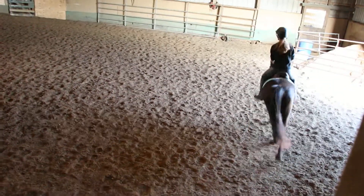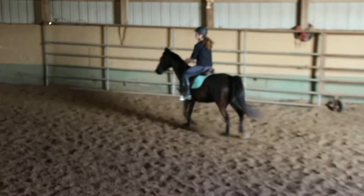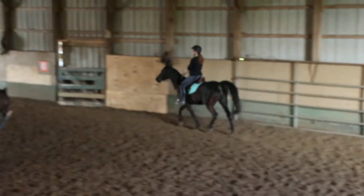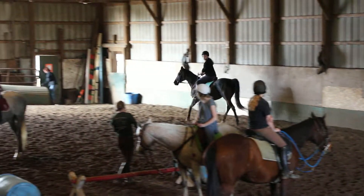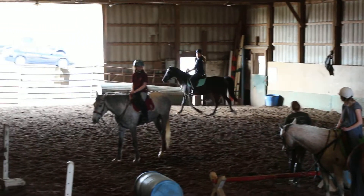That's it. So we're going to ask for the canter just a little more collected, Tara. Yep, put that inside leg on. Inside leg. The idea is that you put your inside leg against your horse and move off of it.